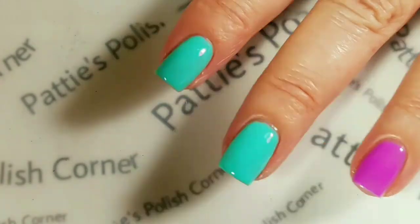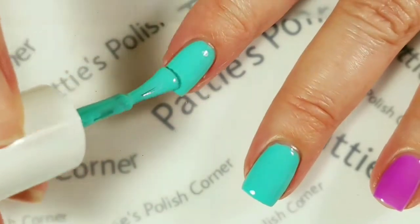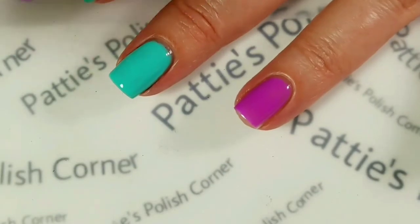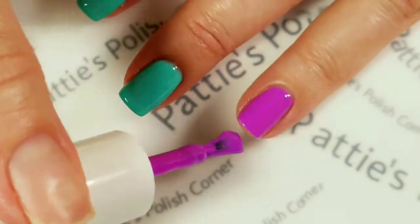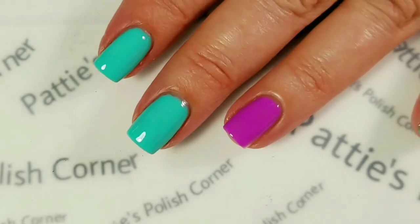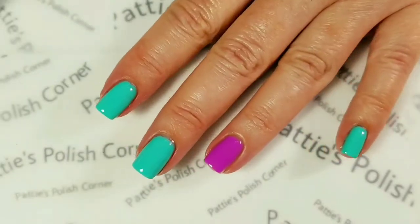Now we're ready for the second coat. The second coat of Grape Guy. The second coat I'm going to go ahead and cure for 30 seconds. Here's two coats of Grape Guy and Clear Water, and I did put Grape Guy on my thumb as well.